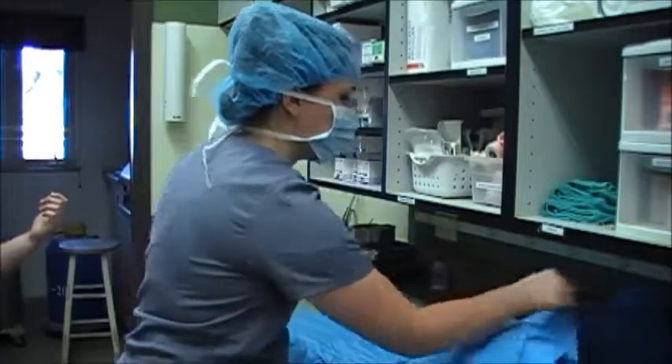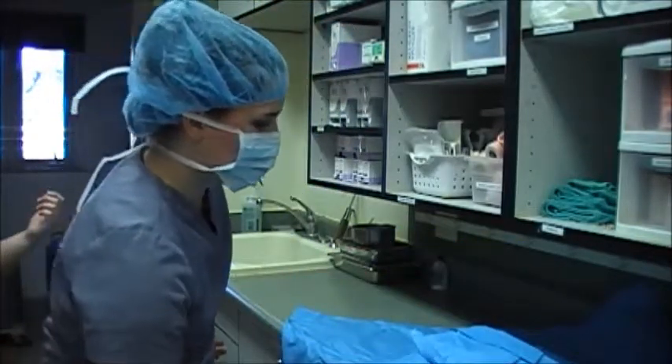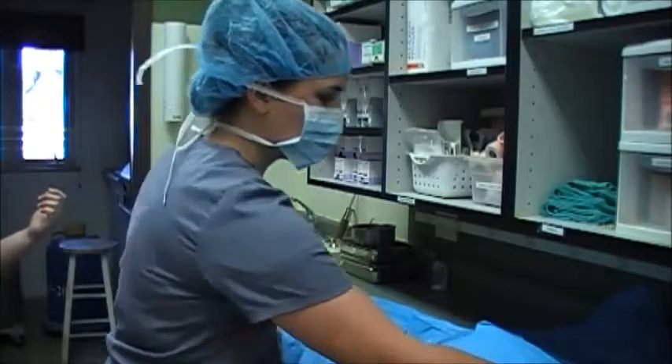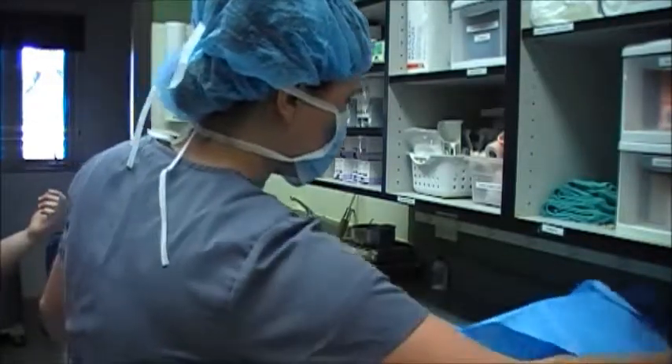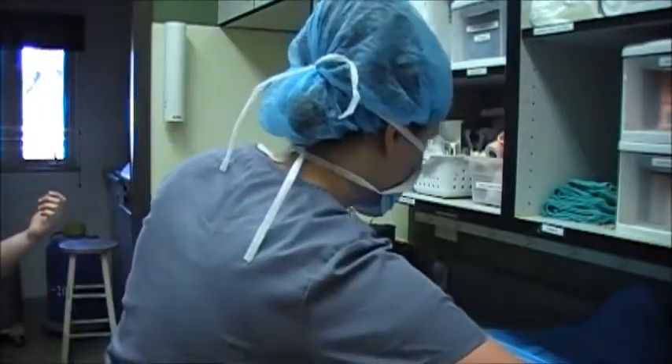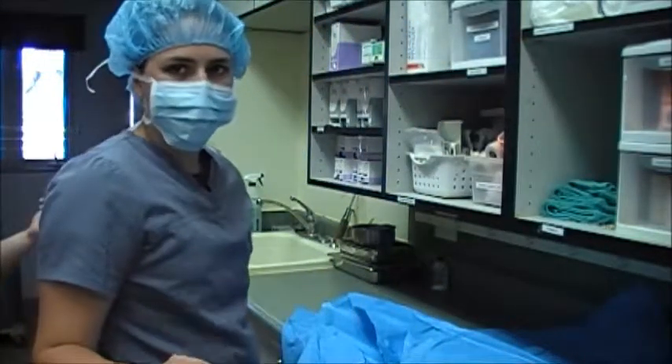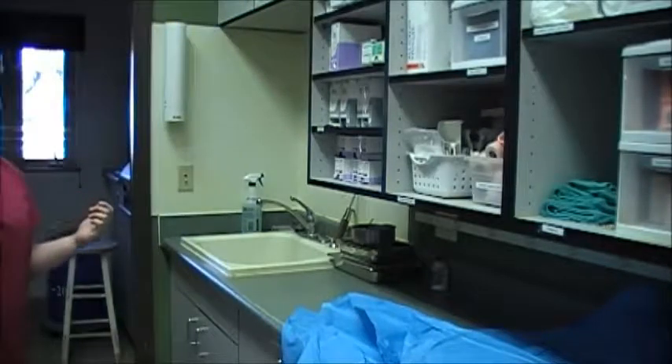I'm opening and pulling my flap away from my field without reaching over top. I'm going to leave the last of my flaps for my sterile doctor to open so she can come pull that one and then get her towel and gown out. So I'm just going to step out of her way.